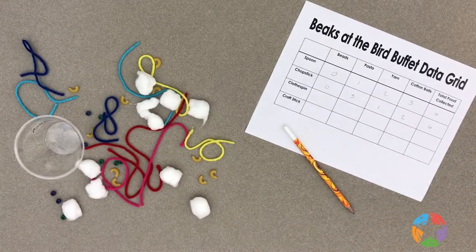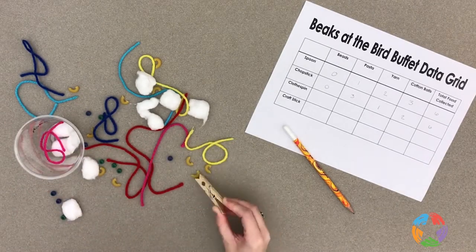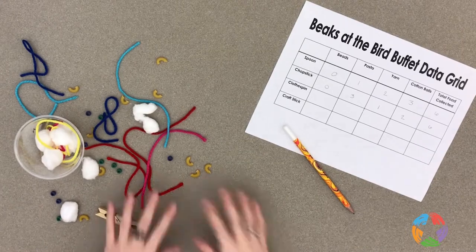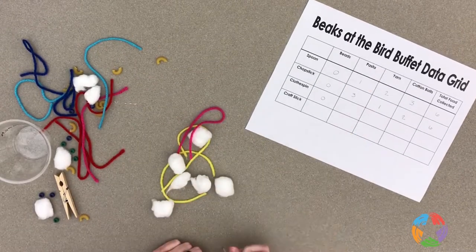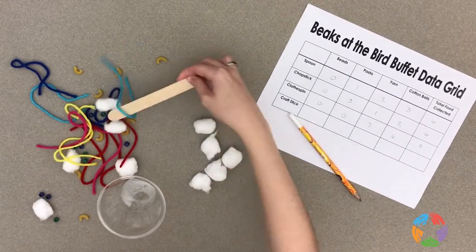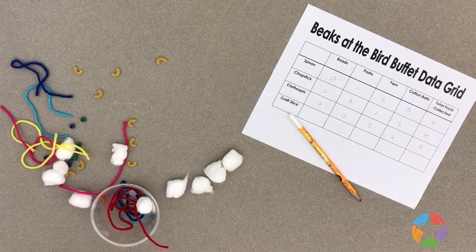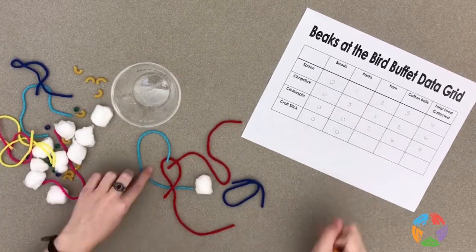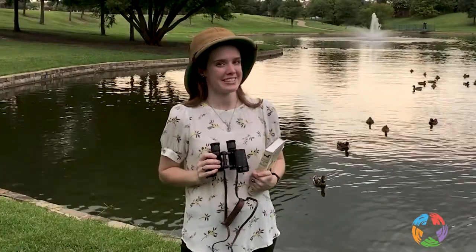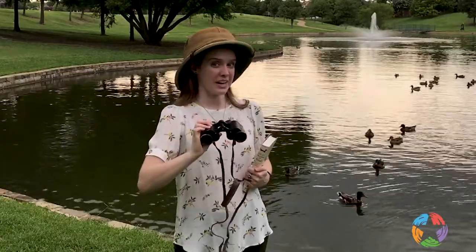Which beak goes best with which type of food? Which of the beaks was a grasping beak? A scooping beak? A shovel beak? A probing beak? What other types of food can you eat with your beaks? Birds live all around us. Take a nature walk together as a family and look for birds. Can you identify what kinds of beaks they have?